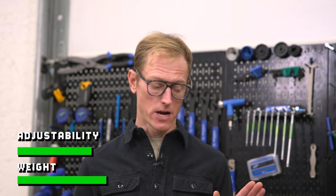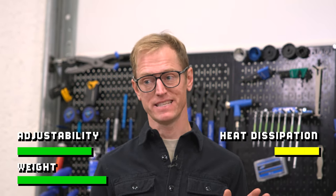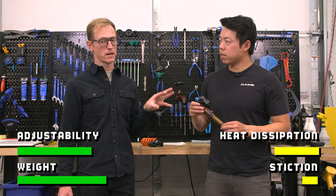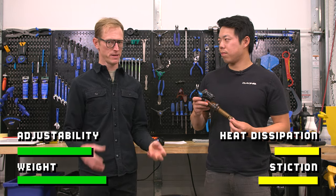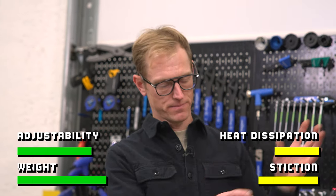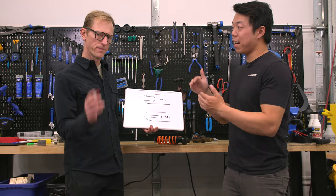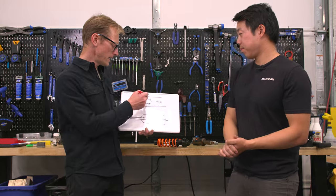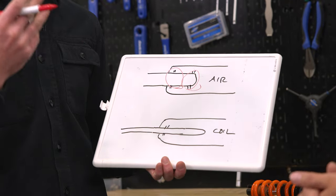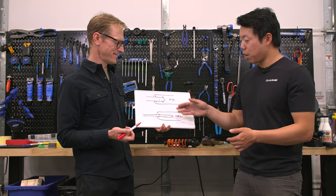Now, there are some downsides to the air shock. First and foremost, it tends to heat up on extended rough descents, and this will affect the way damping behaves. There are also a lot more seals in this compared to a coil shock, so there's more stiction — the shock is not as supple and smooth because there's just more friction in the system. With an air shock, you have to seal the damper inside the shock and seal the air inside the shock too — it's got to be airtight. That adds up to create more stiction, requiring more force to break into the travel. Whereas with a coil shock, really all you need to seal is the damper.